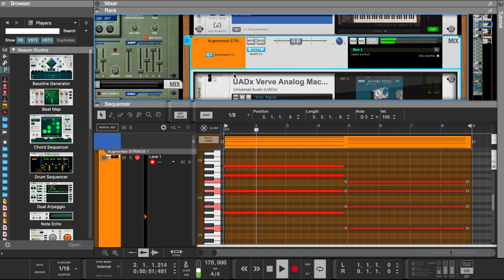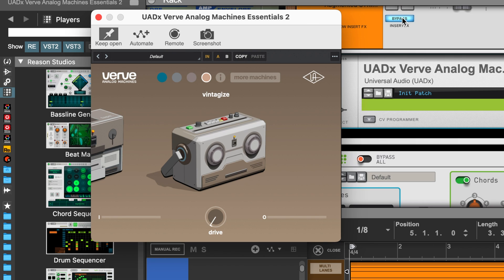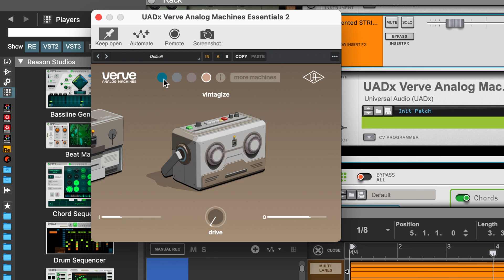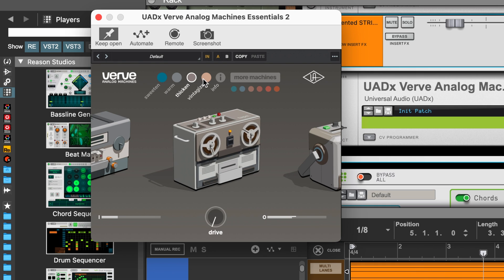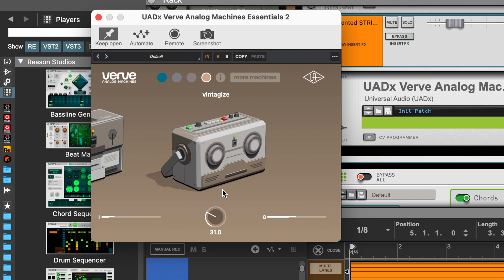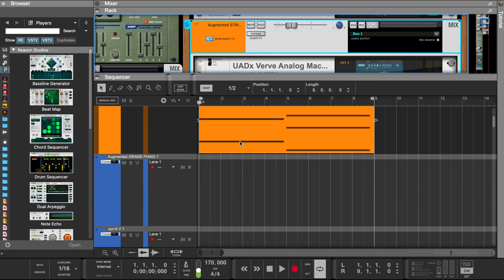Let's add the new Verve Analog Machines plugin from UAD. Now let's copy and paste the strings into Augmented Pianos. Then we can use the Razor tool to create a melody.